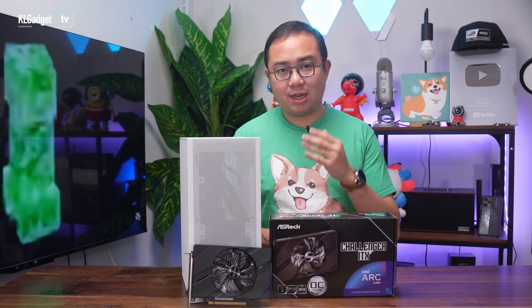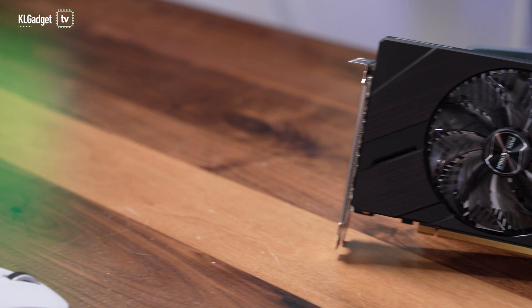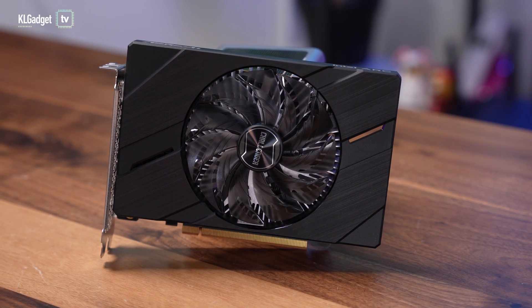For under RM700, there aren't a lot of choices when it comes to picking out a modern GPU from Team Green and Team Red. And even if you do consider those older GPUs, the Intel Arc A380 has a few things to get you excited over its competitors.